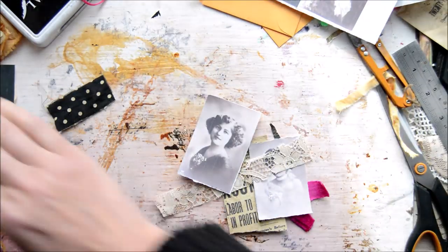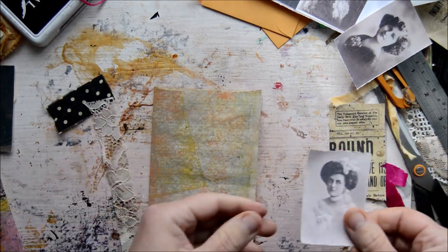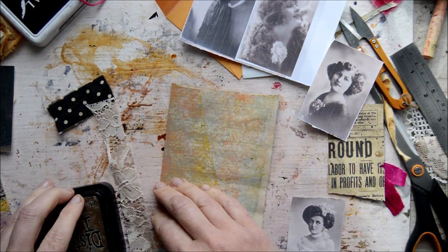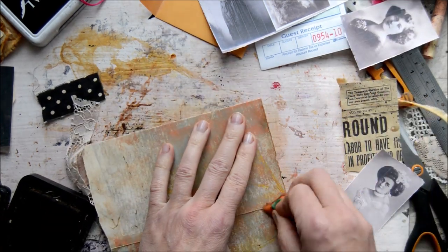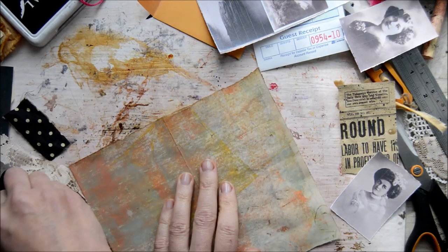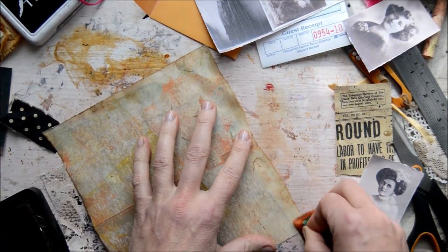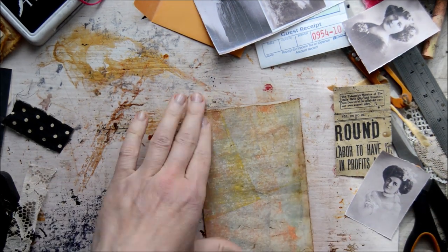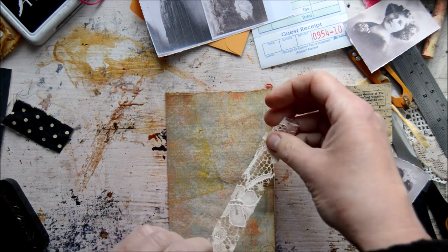I want to decorate the first page a little bit. I lost my page — I forgot what I was doing. Let's decorate a little bit and I'll use soft pastels. I cannot make any page without soft pastels now. I think this is going to be the first page.